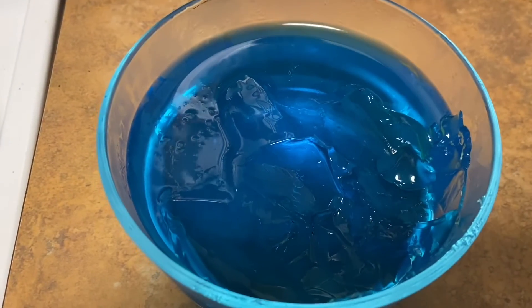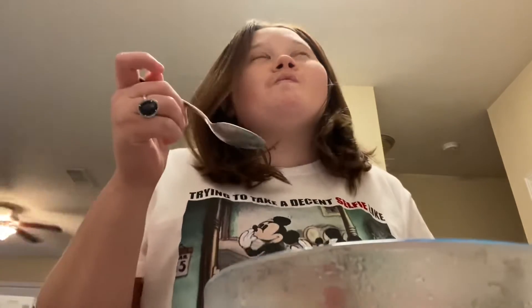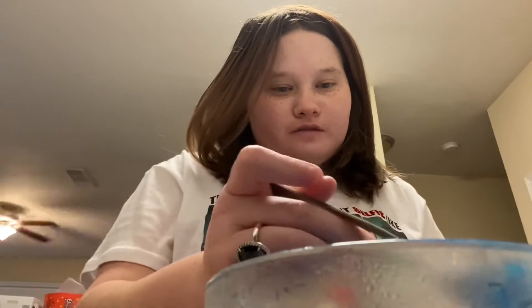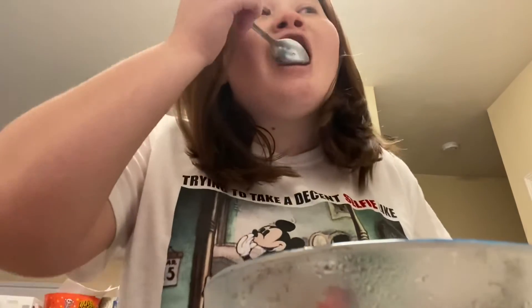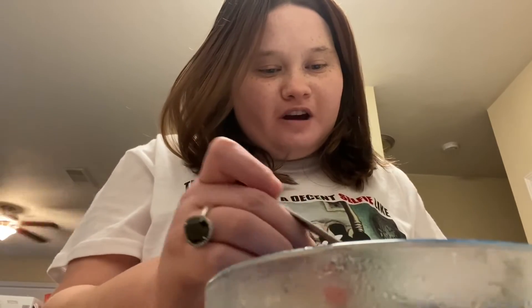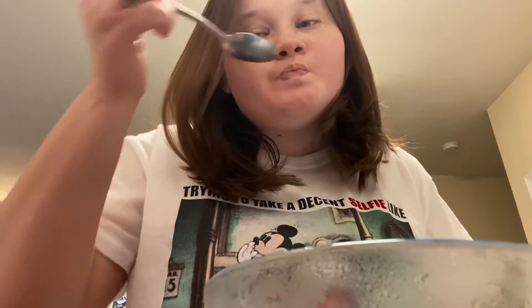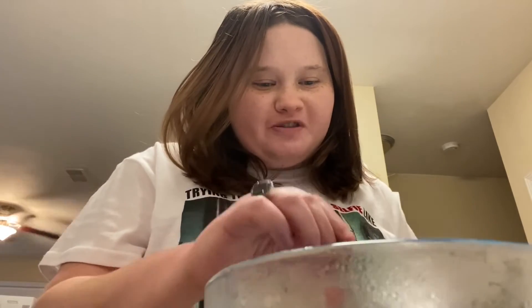This is what the jello looks like now and it looks so yummy, so I'm going to eat some. I never really see blue jello that much in the store, so I'm going to go ahead and eat some. This is my favorite kind of jello — let me know what your favorite kind is. I'm so proud of myself!